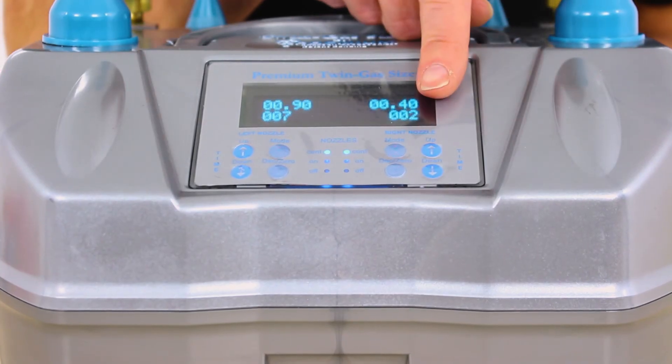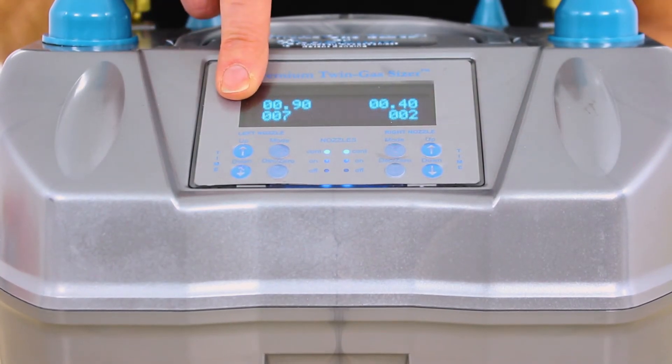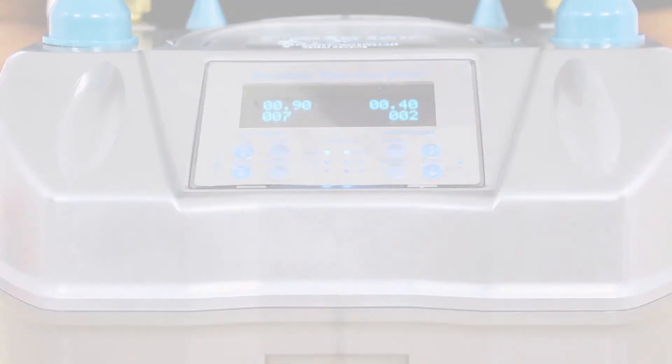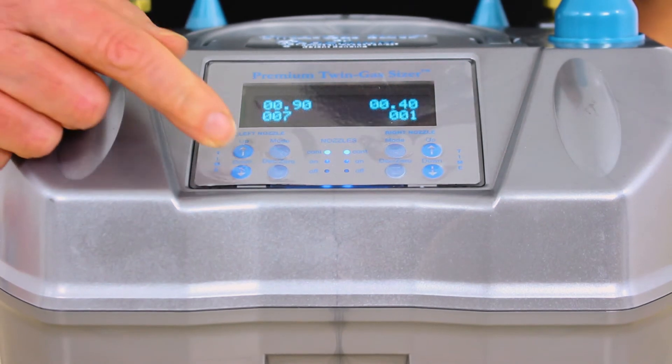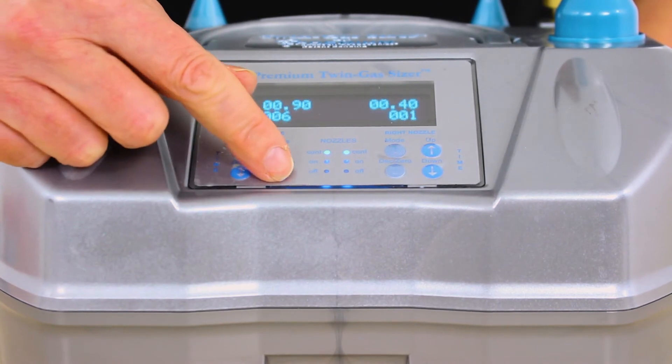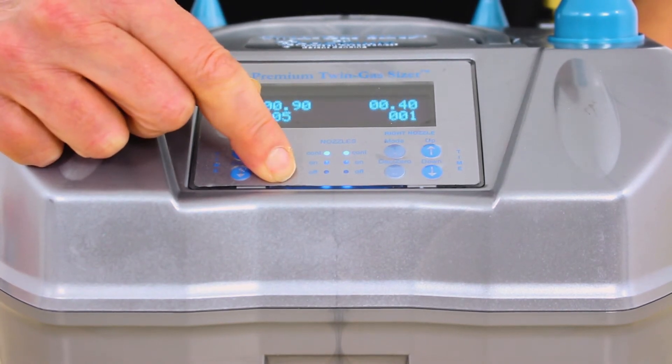The Twin Gas Sizer includes a built-in counter for each digital outlet to ensure that you never lose count of the number of balloons that you've inflated. To reduce the inflation counter by one, press the decrease button once. To reset the counter to zero, press the decrease button for approximately three seconds.